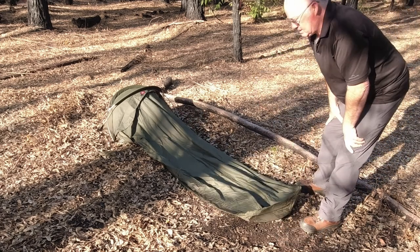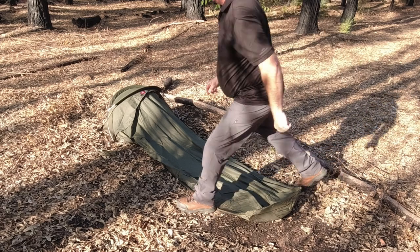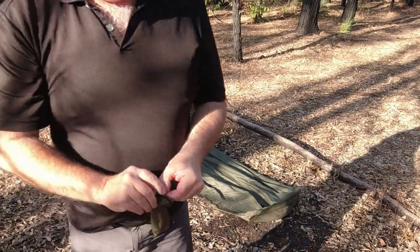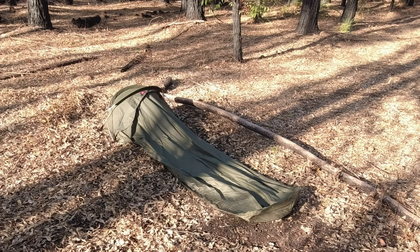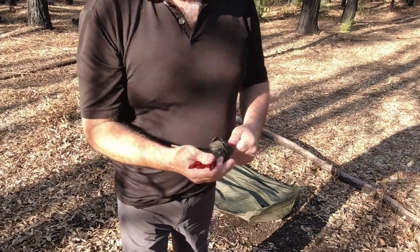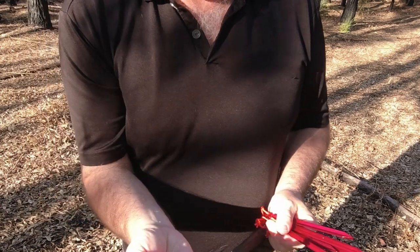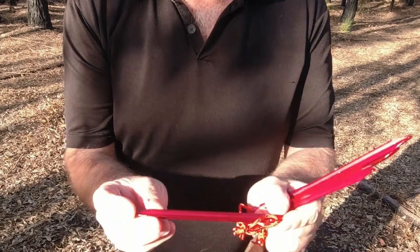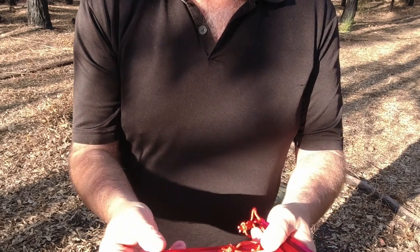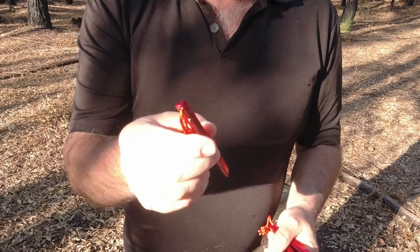That's all we really need to do for starters. It comes with seven pegs — aluminium ones, very similar to most of the stuff like Nature Hike and Groundhog. They're short, but we don't really need much more because we're right down low to the ground, so it's not going to get pulled much with the wind. It's got the paracord, which is a good thing to help pull them out.